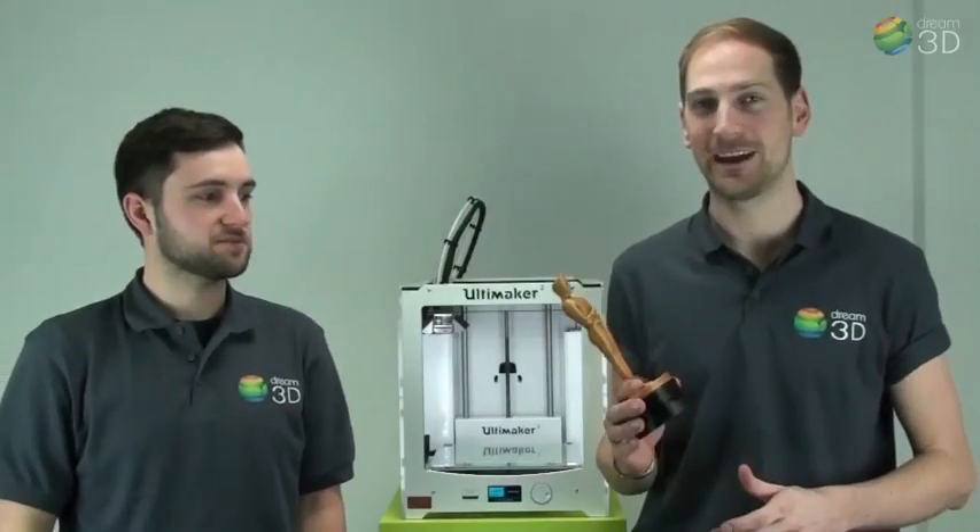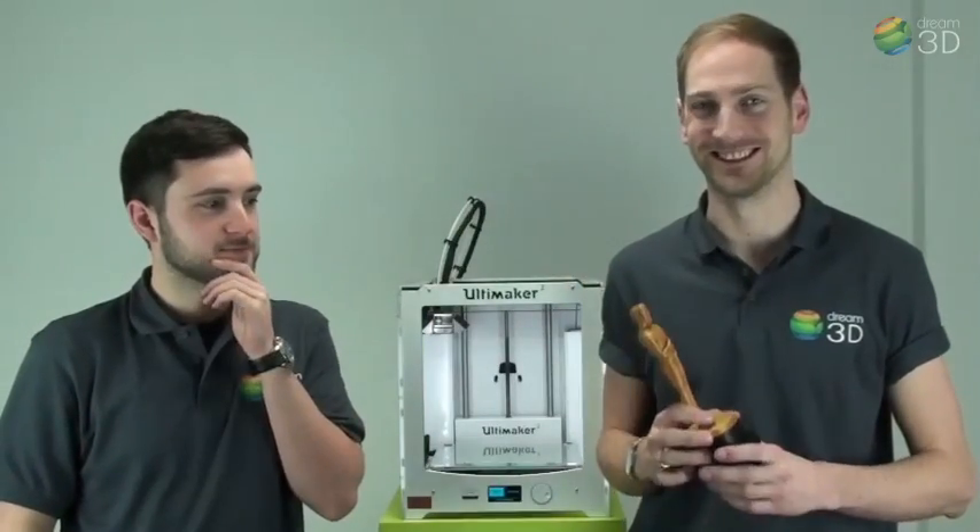20 hours later and here we have our Academy Award. Who needs acting skills, eh?